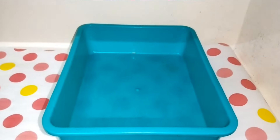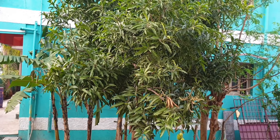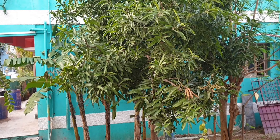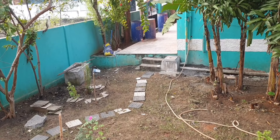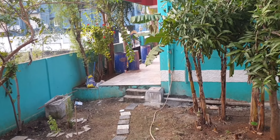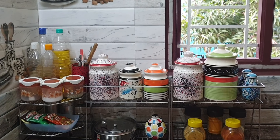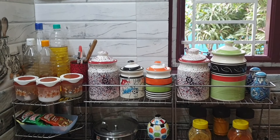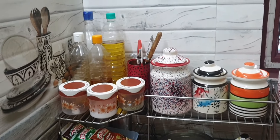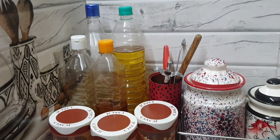Now we have small plates in the basket, we have to organize the plates in the basket. In the kitchen window, there is a garden area, so we have to arrange it. The view is very pleasant. Now we have to arrange the plates in the basket.